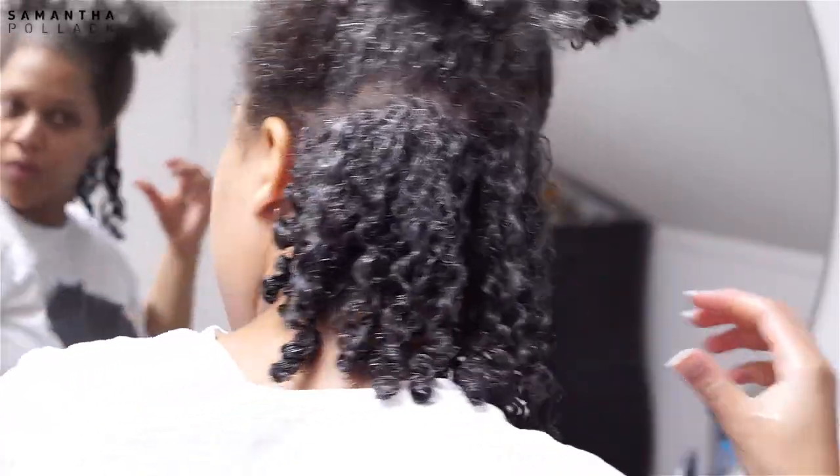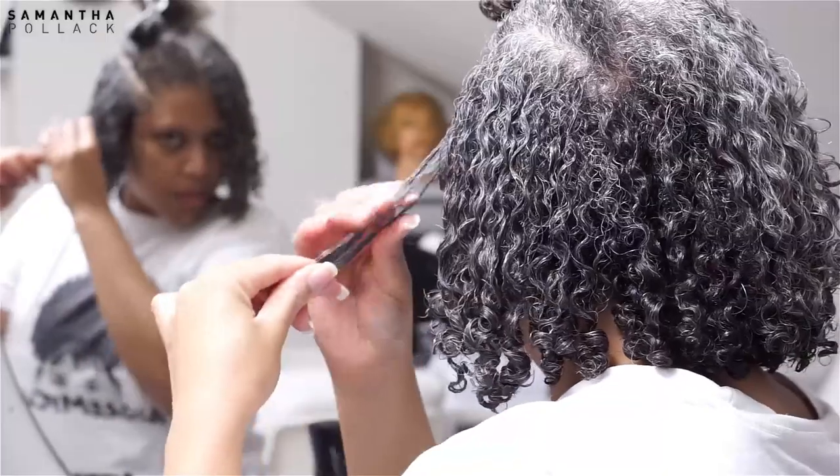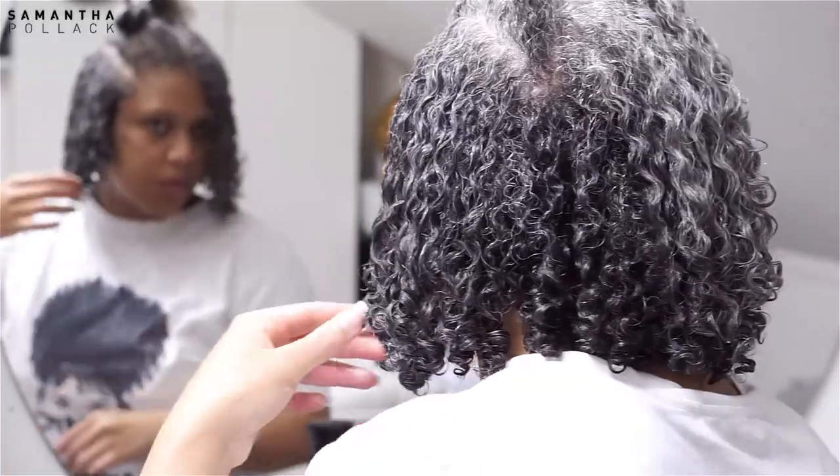I use the Denman brush to detangle the hair, but also for definition. Then I use the raking method and rake my fingers through my hair.